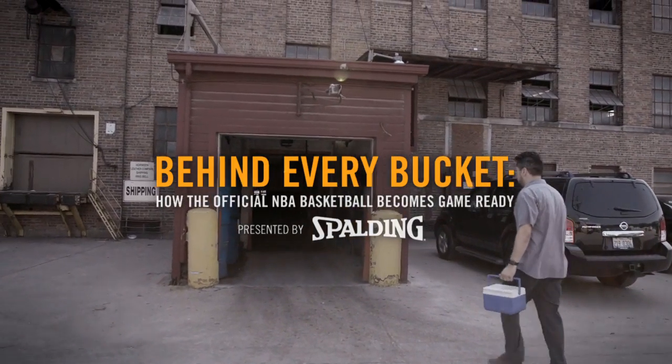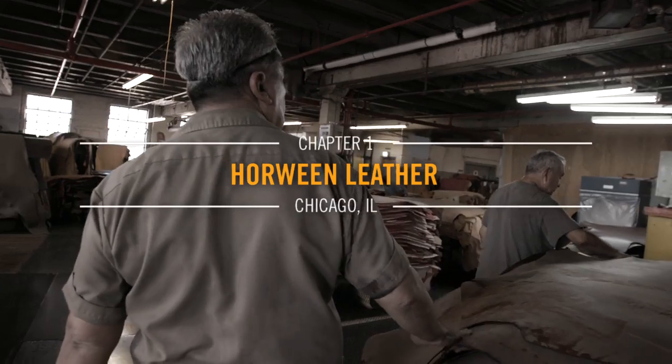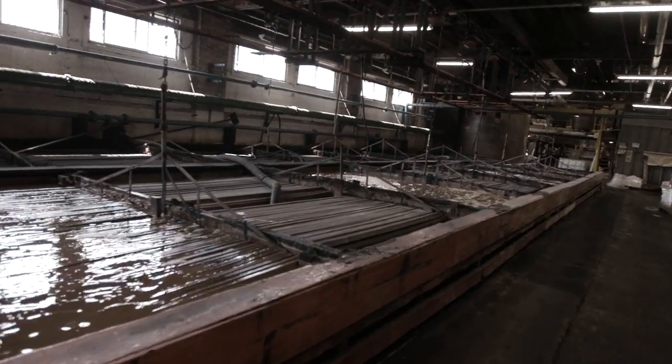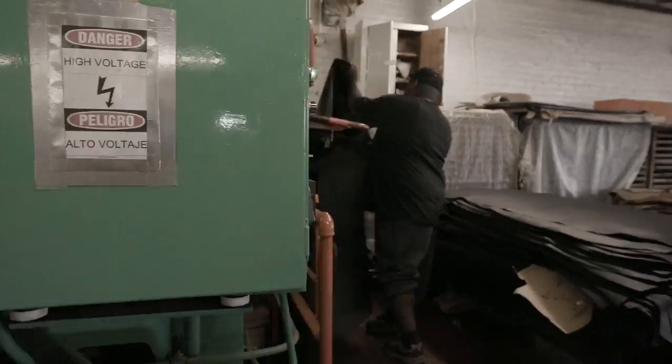Getting this leather right was one of the bigger challenges we had, and it was just a huge trial and error process. It took us 11 years. We take a lot of pride in playing our part in making the leather, which turns into an NBA basketball.